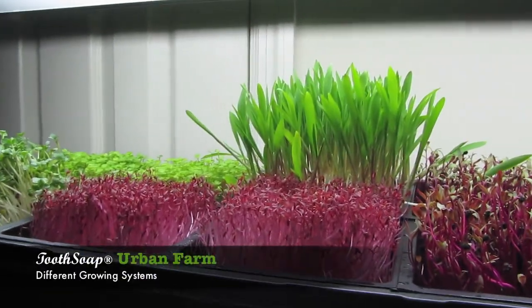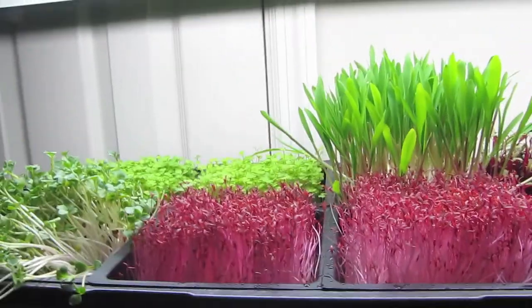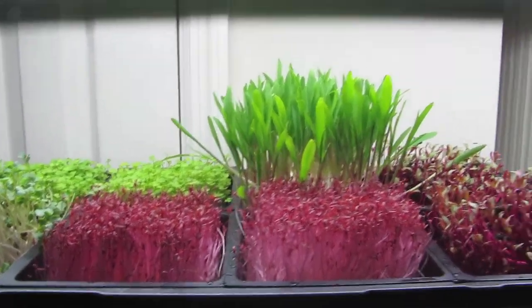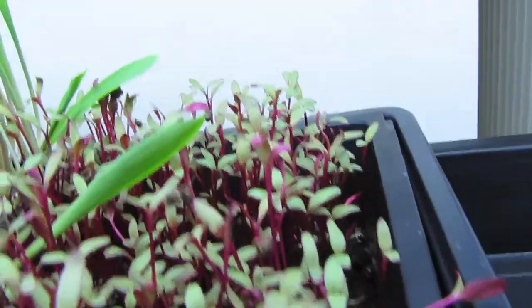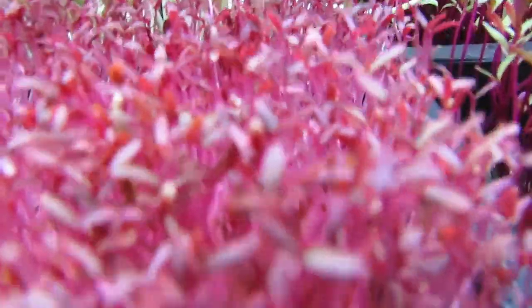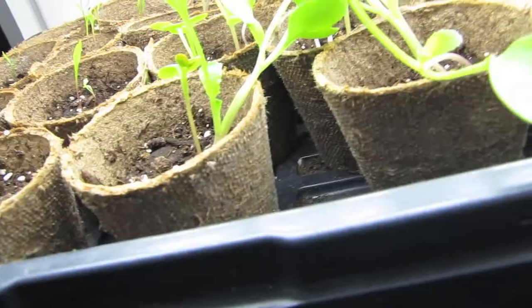We're looking at growing systems today. Right now we are inside looking at microgreens — we're at the Two Soap Urban Farm, in the microgreens farm section. This is where we are growing microgreens with indoor growing lights. We have radish, arugula, corn, some beets, some amaranth — so gorgeous. Look at this, the chefs go berserk for this.